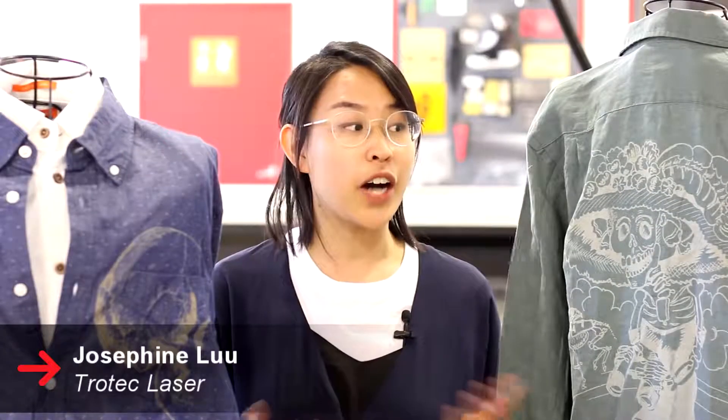Hey everyone, this is Josephine from Trilltec Laser. Today we will be engraving on some cotton shirts and making customized buttons.